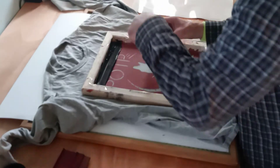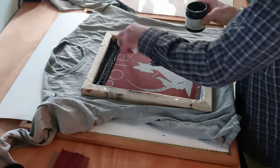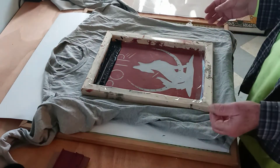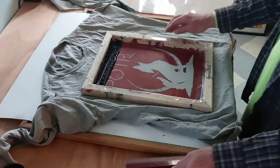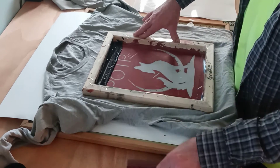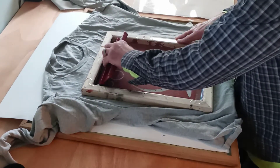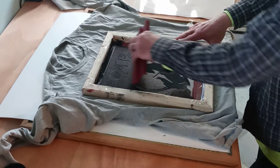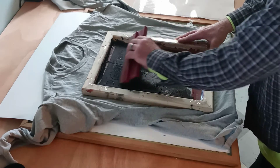Try not to move the silkscreen. There are very involved ways of doing this — you can clamp it down so that you don't mistakenly move it. But since I'm here by myself and I'm concentrating, I think I have the ability to do this without planting it down. And I'm just pulling the ink down over the image.